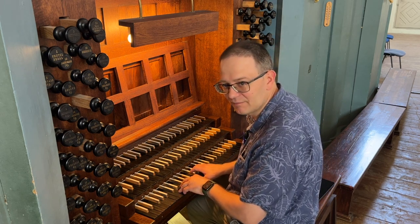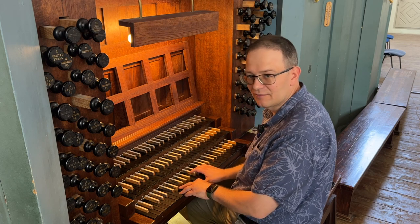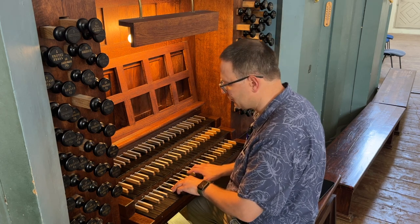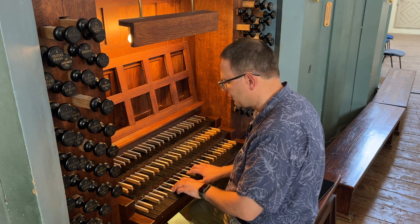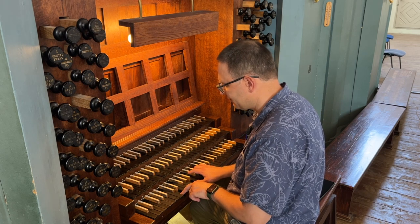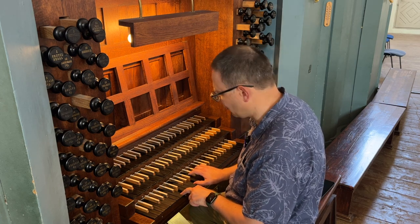On the note D, first scale degree, we could use the tonic chord: D, F, A, D. And then on the note E, we could use C sharp, A, A, E.